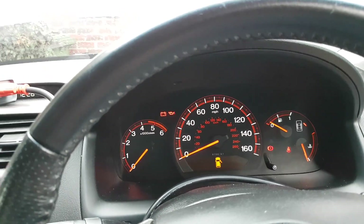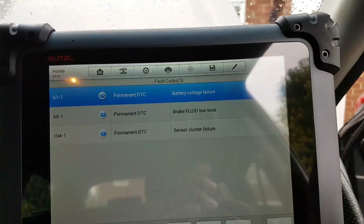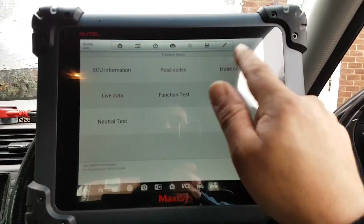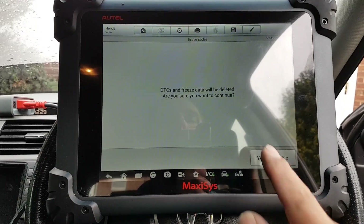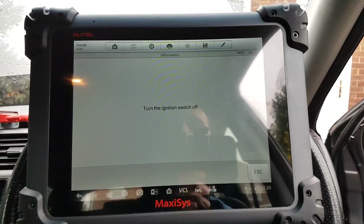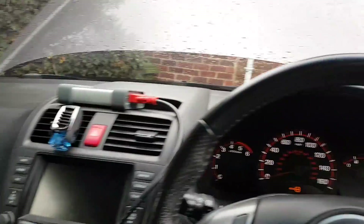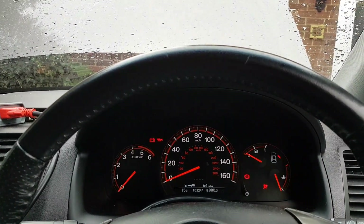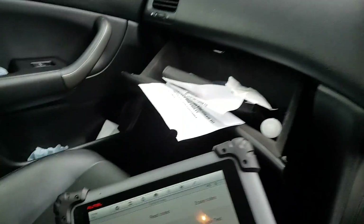I put some oil in and that was the only remaining problem. As you can see, the lights are off now. I deleted the codes, turned the ignition off and back on — no lights. Let's do another scan.